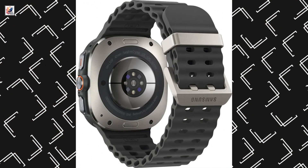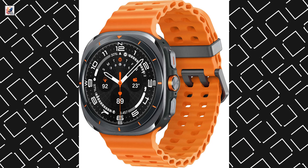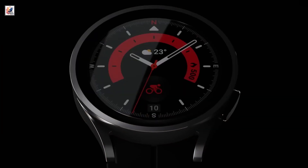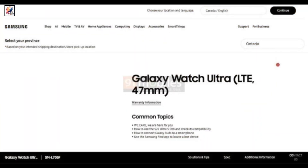This is the Galaxy Watch Ultra first look. The Galaxy Watch Ultra is shown in dark gray, silver, and orange. It will be introduced with a modern and different design compared to previously released Galaxy Watches. The Galaxy Watch Ultra will be available in just one size: 47mm.